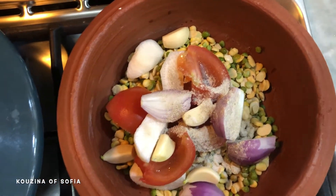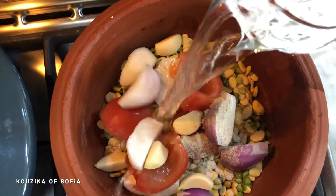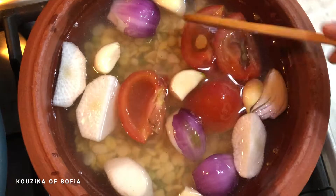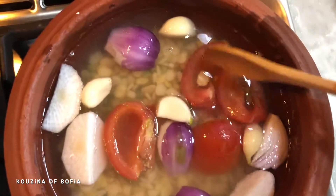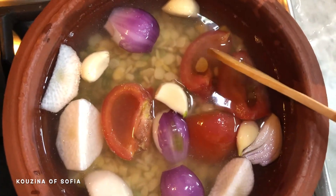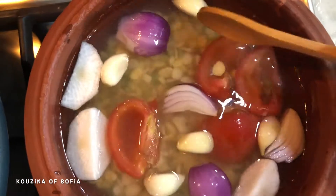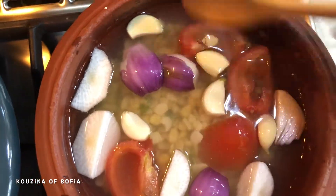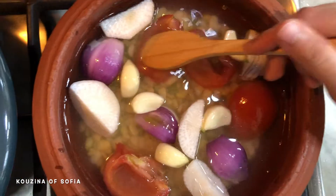Lastly, add cold water — just enough to cover everything so it can cook. Now leave it over medium heat for approximately one hour. Once it starts to foam up, carefully remove the foam.